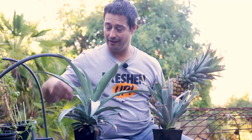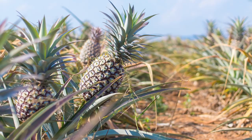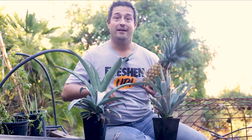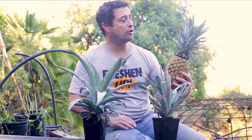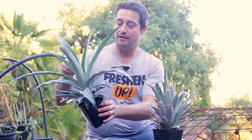You absolutely can regrow a pineapple top that will grow and develop into another plant, which will in time produce another pineapple. In this video we're going to do that together — we're going to prepare a pineapple top and go through the key points that will give you the very best chance of success.